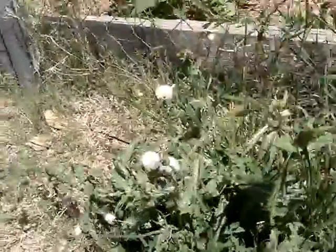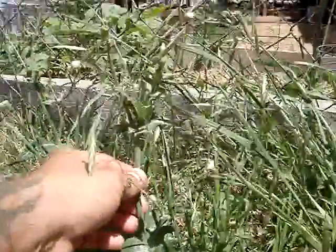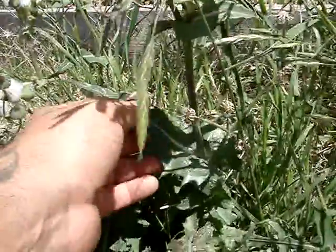It's about time to cut my grass. Here's another weed that is edible. It's got very smooth texture.